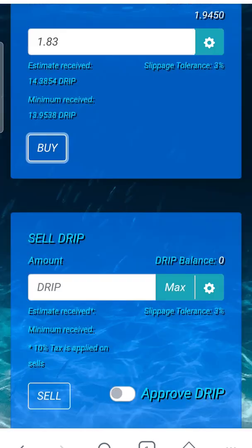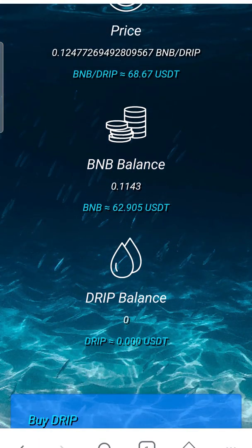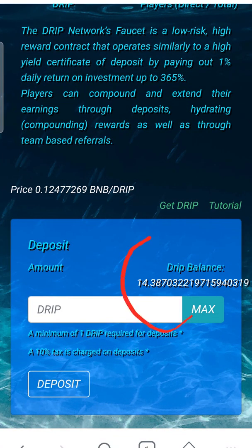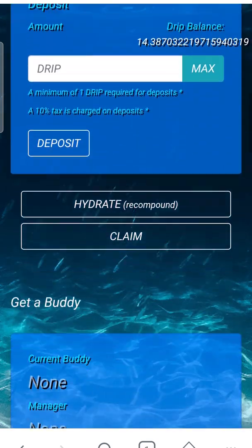Successful — hit OK. We're gonna jump back to the main page and then back to Swap. We'll see we have 0.62 BNB left. Going over to the Faucet, you can see we've got 14 DRIP. Every 24 hours it's gonna spit out one percent under Available.